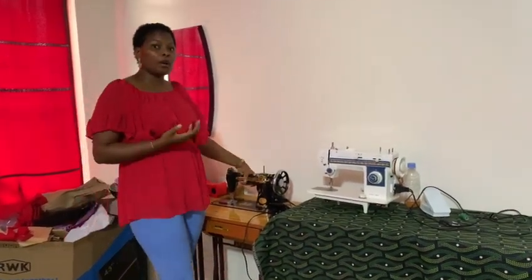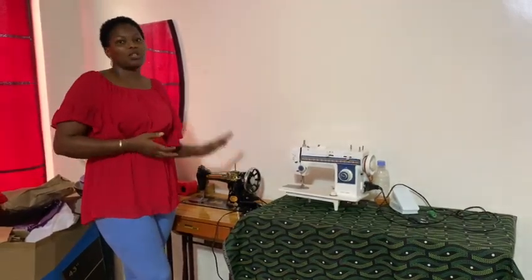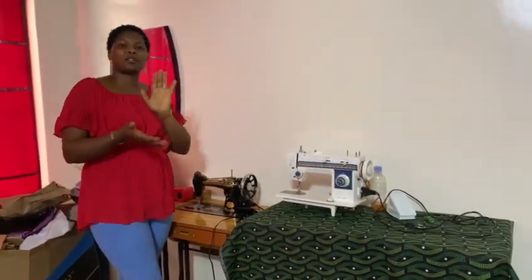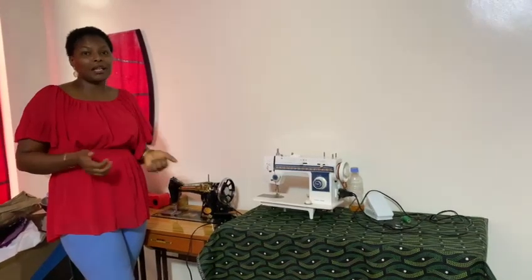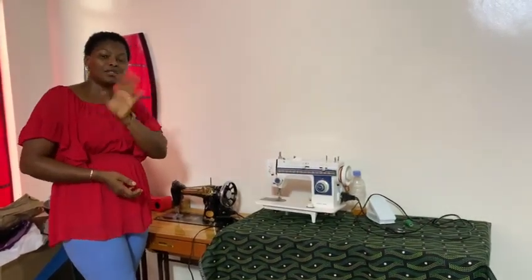In my next video, I'm going to be showing you how to oil an old sewing machine. If you have not subscribed to my channel, subscribe, like, share, and leave a comment so that I'll know you stopped by. Have a nice time. Bye-bye.